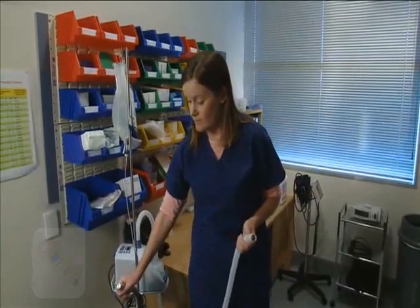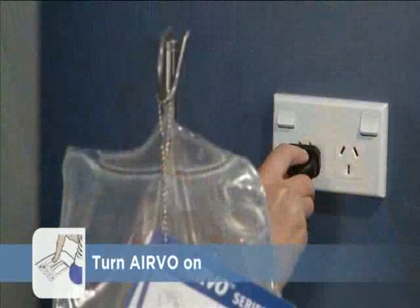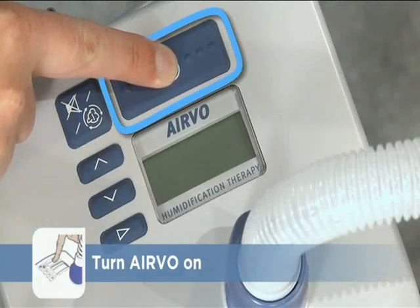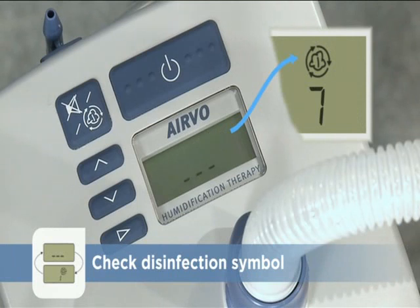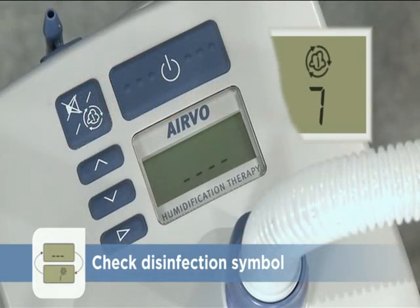The Evo is now ready for the patient. Plug the unit into the electrical supply and hold down the power button on the Evo to turn it on. While warming up, the Evo displays animated bars. You can check that the Evo has been disinfected while it warms up by looking for the disinfection symbol. Do not use the Evo on a new patient if the disinfection symbol does not appear. If the symbol does appear, the Evo has been disinfected correctly since it was last used.